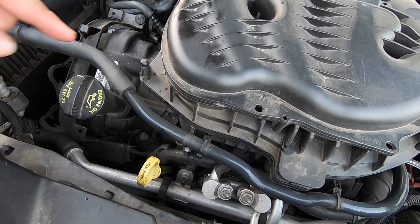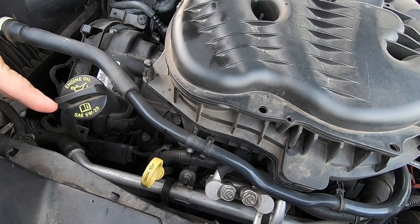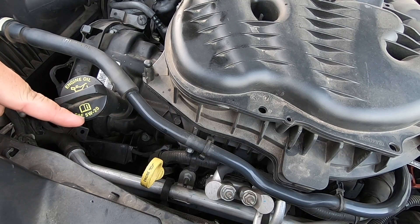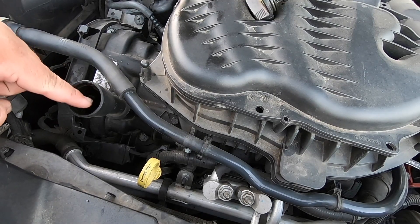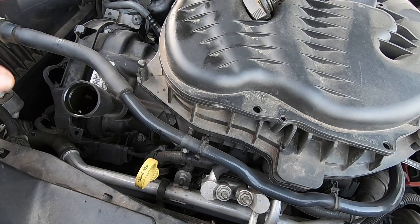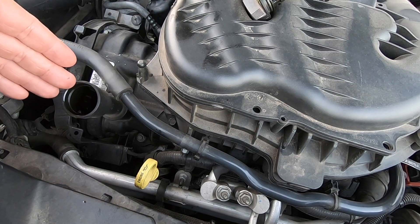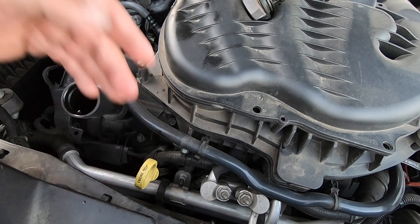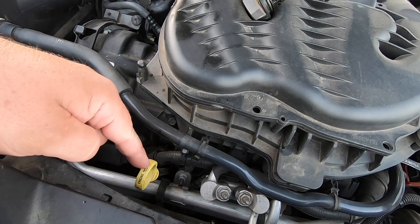With our filter changed, go ahead and remove this cap right here — this is your engine oil fill cap and as you can see it says 5w20 on it, which is what we got. Go ahead and put your funnel down and fill this with about 6 quarts. I recommend putting 5 quarts in first, then checking your dipstick to make sure you're not overfull, and then topping it off to the safe mark on the dipstick.